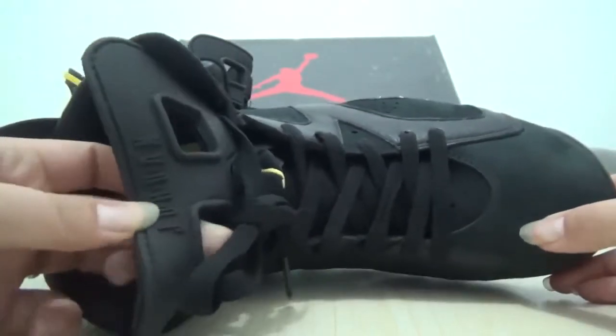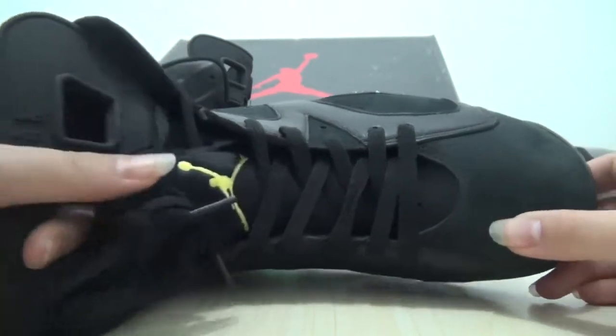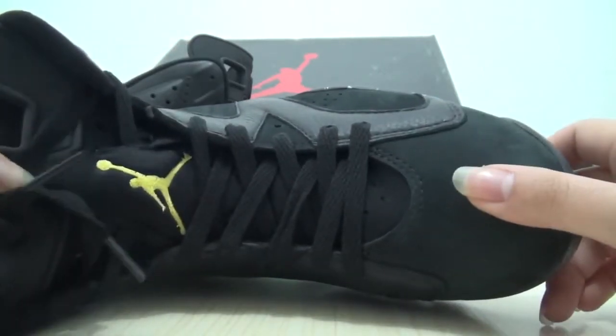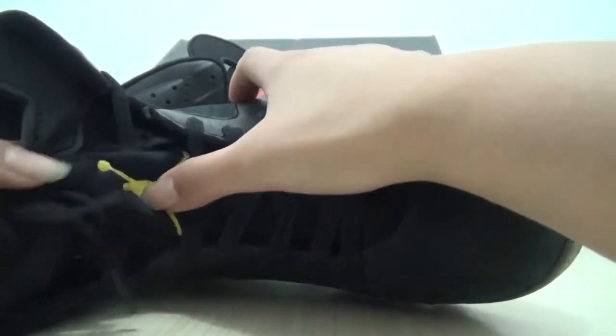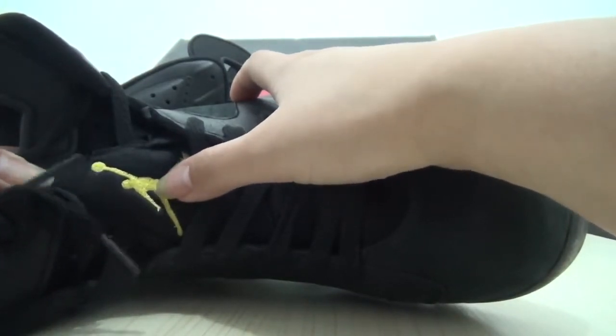Yeah, the tongue has the big face Jordan logo. Also on this image there is the yellow stitched Jumpman here.